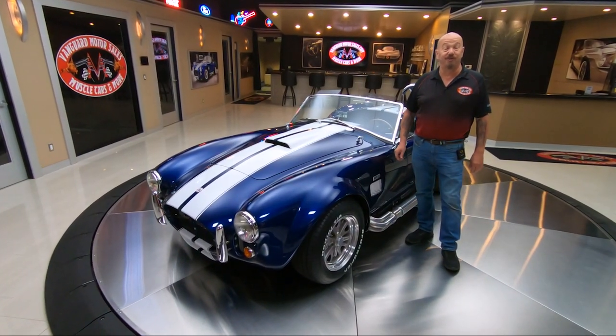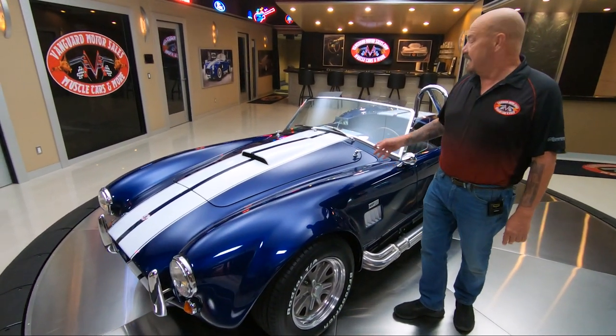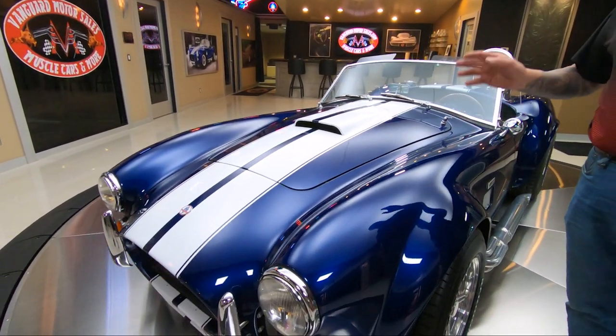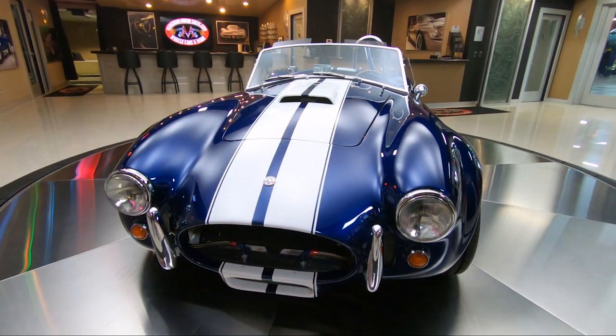Hey guys, welcome back to Vanguard Motor Sales. I'm Greg, and this is a Cobra, baby. Factory Five, 302 fuel-injected under the hood, beautiful blue paint, the white stripes — this thing looks like it's ready to hit the race course.